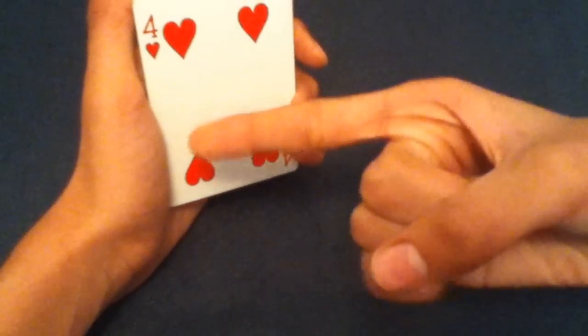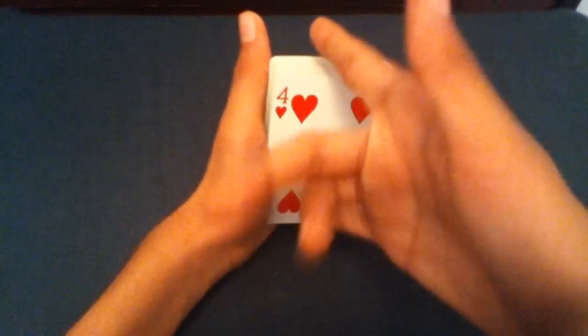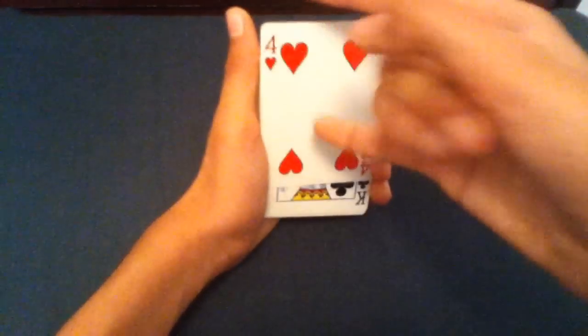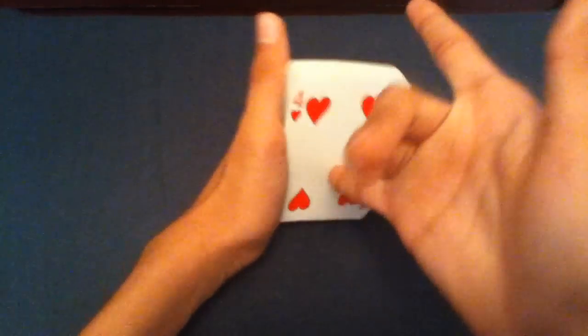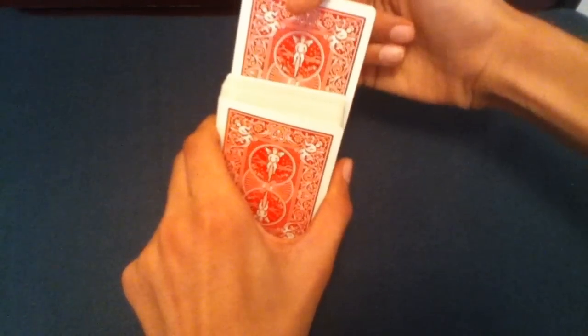Stick out your index finger and your pinky finger. Say that your index finger is magical — whatever patter you like to use — then place your index finger at the center of the deck and your pinky at the face of the bottom card, which is their selection. Use your index finger as a visual focal point while your pinky is actually pushing the card upward.